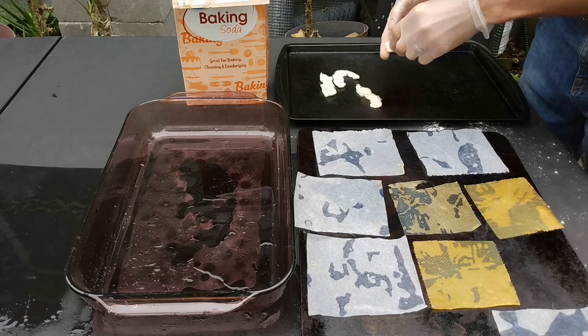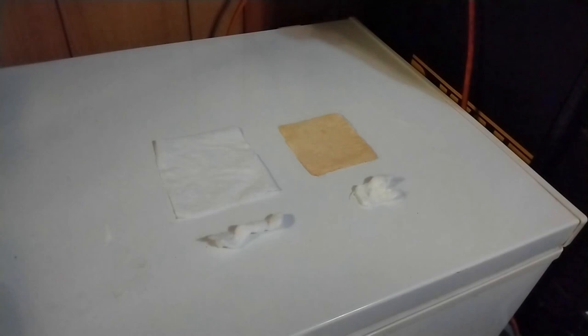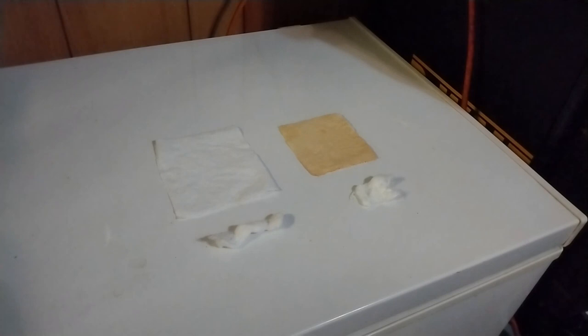I don't know exactly how long it needs to dry — usually I just wait 24 hours. I'll come back when it's dry and then we'll see how it burns. I let the paper dry for about five hours outside, but it was still a little bit damp, so I finished drying these pieces with a hair dryer.